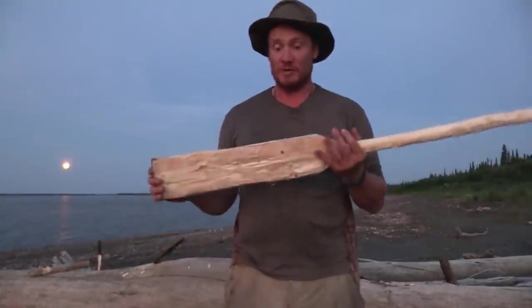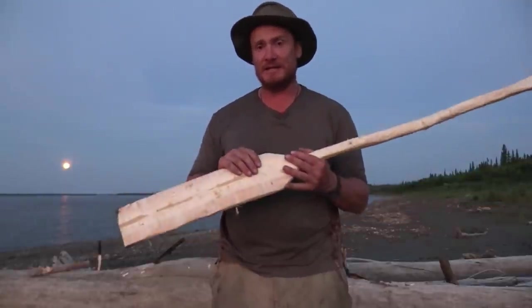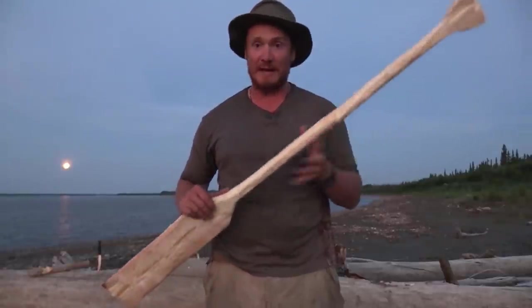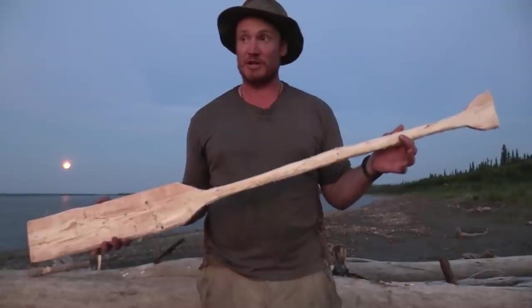If you wanted to, you could take it another step and sand it all down, get it nice and smooth, shellac it, whittle it down perfectly, make it all even. But this paddle right here will get you out of the bush just fine.